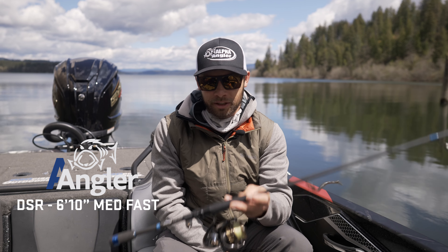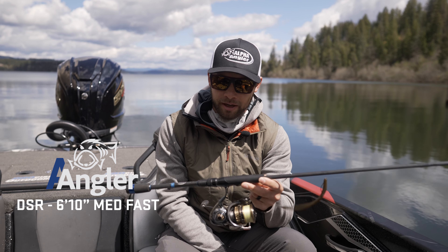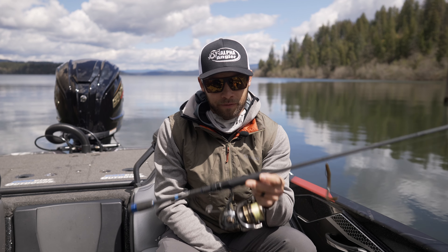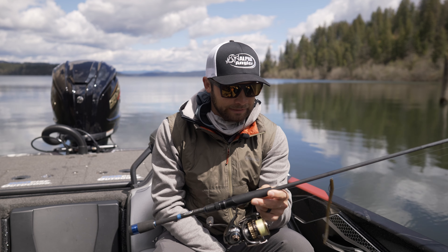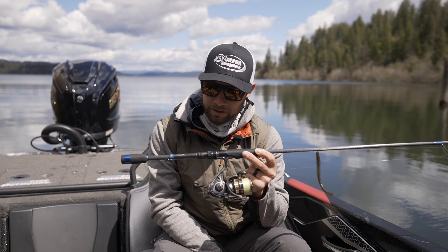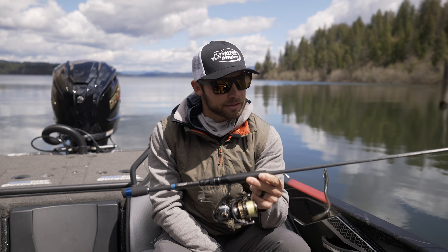What's up, everyone? Brandon Paulnick here, and in my hands I have probably the most important rod for me in the Alpha Angler lineup. I have won more money on this rod — actually this exact rod that is in my hand — the Alpha Angler DSR.